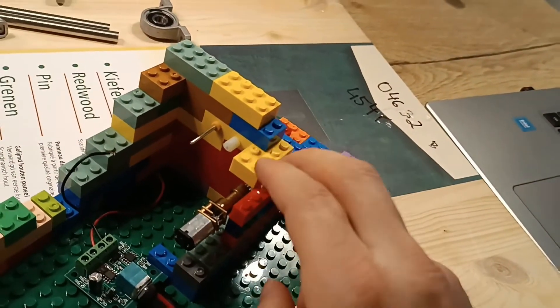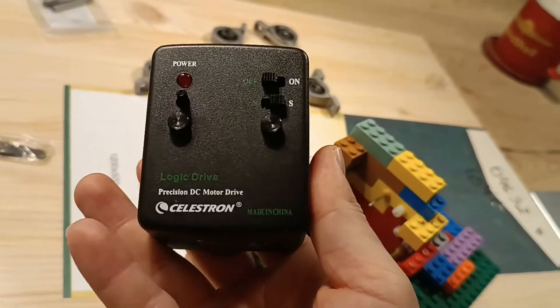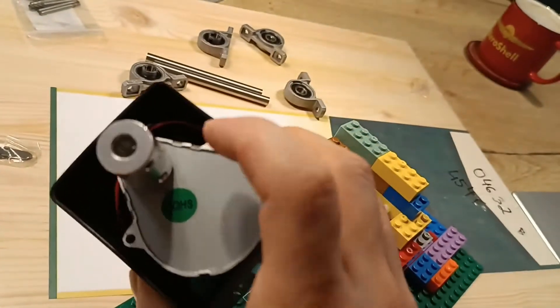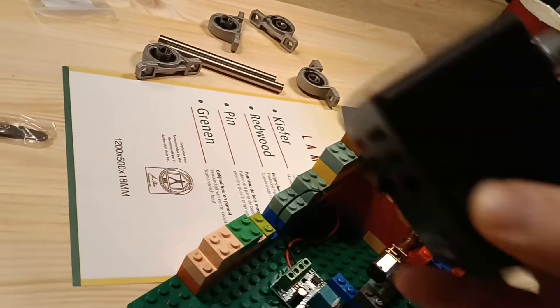And this is a controller which regulates the speed. This is just to give you an idea of what is inside this professional solution - a simple Celestron motor, 37 bucks on AliExpress. Of course a lot better and more comfortable than what I can call this LEGO build.